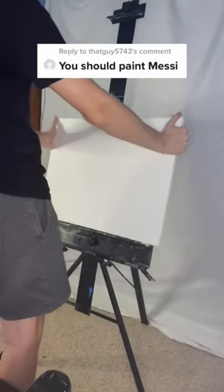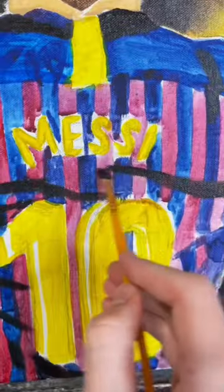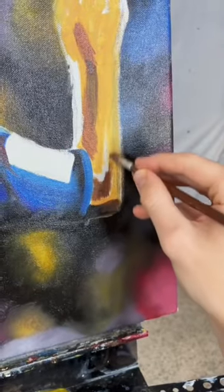You should paint Messi. Let's do it. So for this painting, I really wanted to challenge myself and make something very realistic, but also very simple. I decided to make Messi in his classic Barcelona uniform, and I really tried to make that background look as blurry and as realistic as possible.